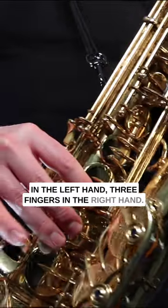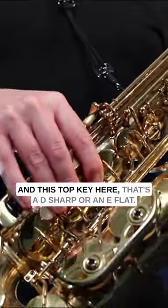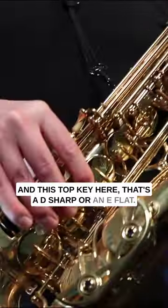Now we're going to move on to D sharp — three fingers in the left hand, three fingers in the right hand, and this top key here. That's a D sharp or an E flat.